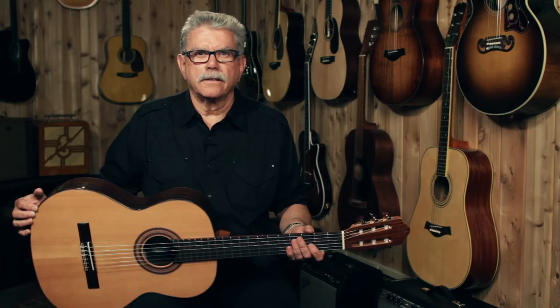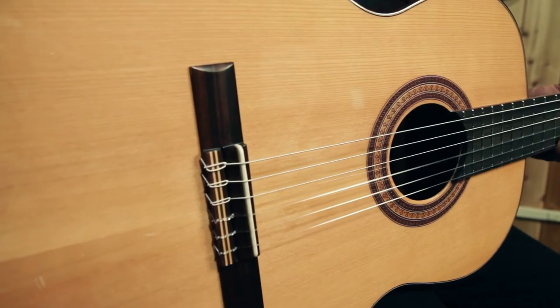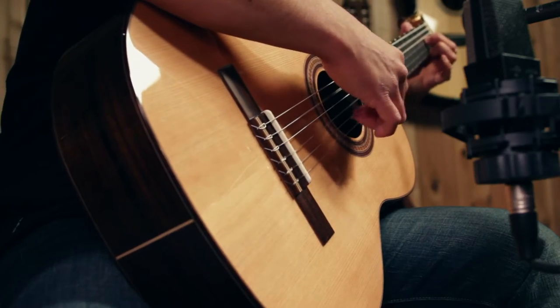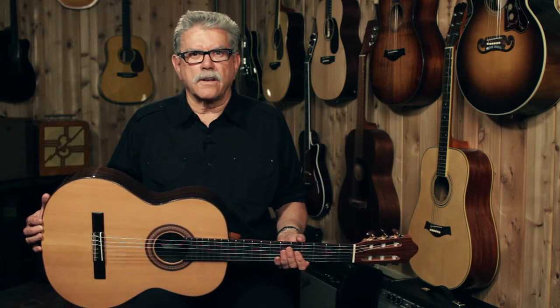Hi, I'm Bill from Guitar Center. Today I'd like to show you a really nice classical guitar, the Cremona Fiesta FC. Cremona guitars are made in a family-owned factory in Bulgaria. They've been doing it for 90 years.